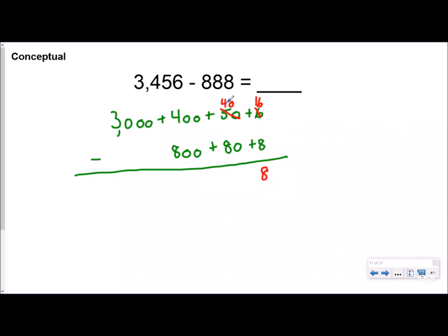Now you have 40 and you're trying to take away 80, but you can't. The 40 is going to go next door to the 400. Teachers have always said we're getting 10 more, but that's not true — this is the hundreds place, so you're actually borrowing a full 100. That makes this 300, and makes this 140. So 140 minus 80 is 60. Then 300 minus 800 — you can't do that, so you come next door and borrow. You're not getting 10 more; you're actually getting a thousand more.